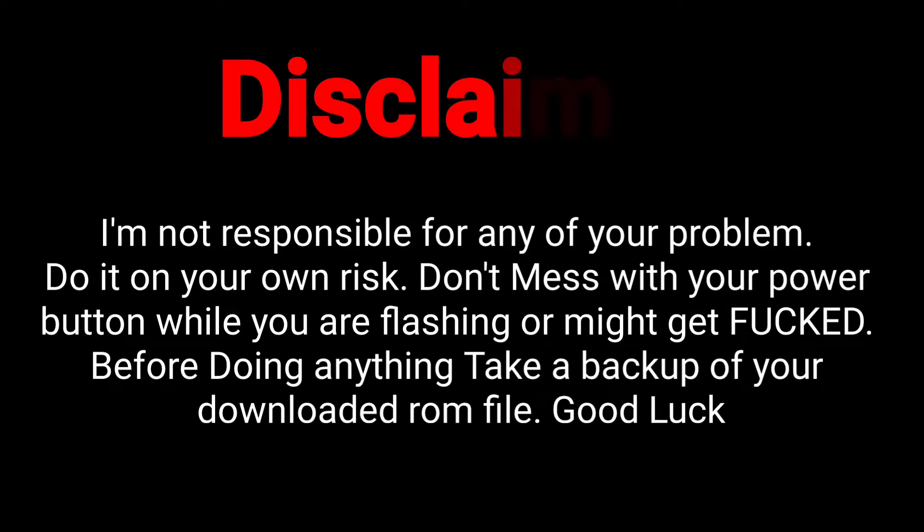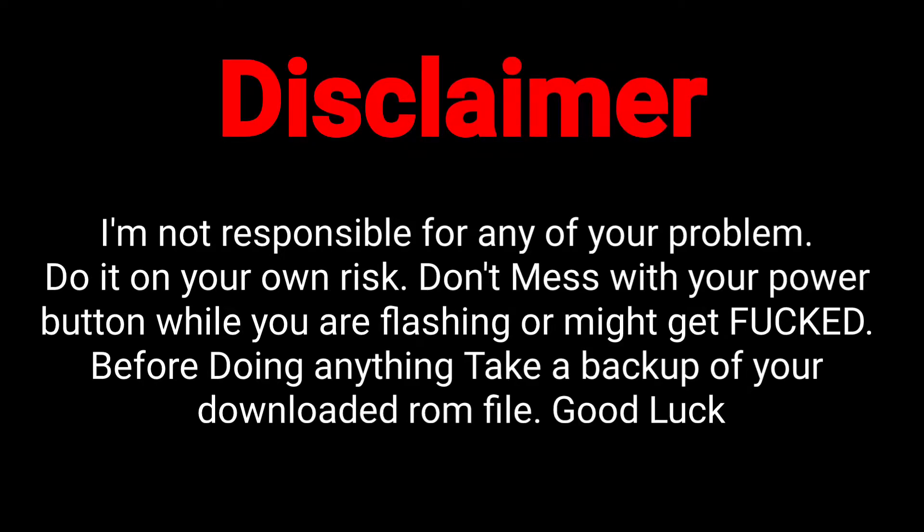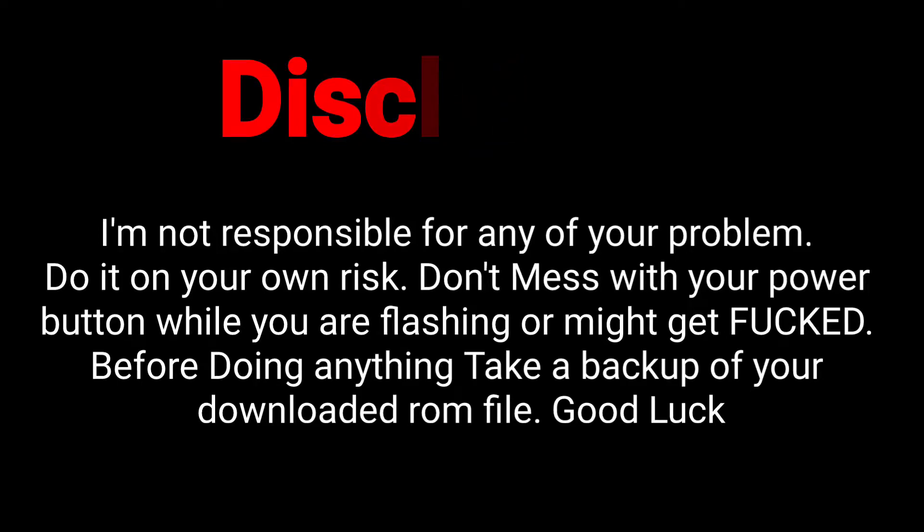I'm not responsible for any of your problems — do it at your own risk. Don't mess with your power button while you are flashing or you might brick your device. Before doing anything, take a backup of your downloaded ROM. Good luck.